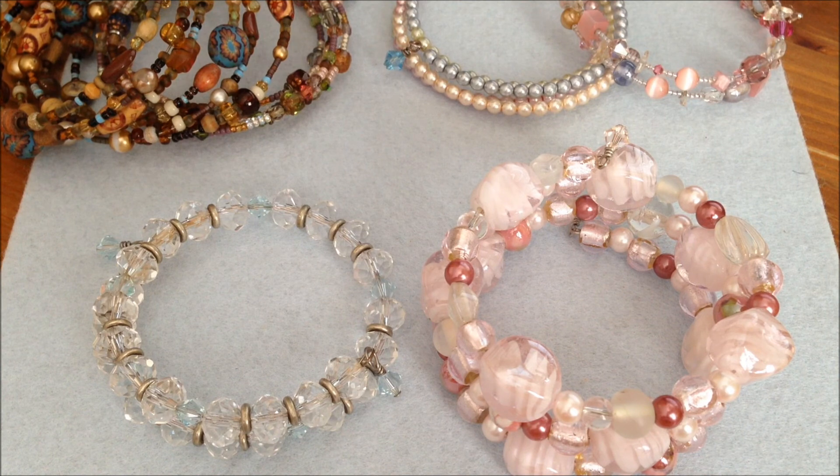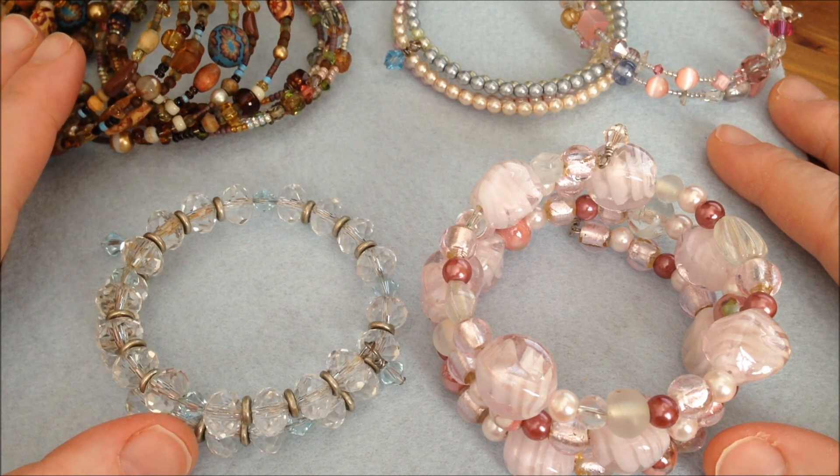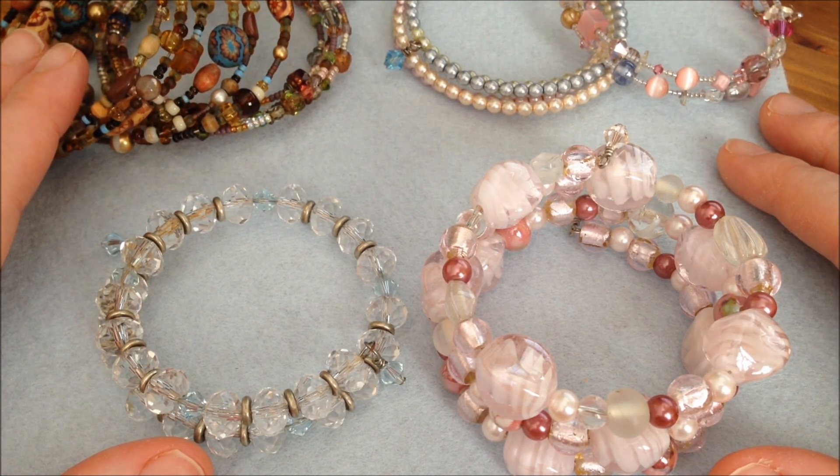Hello everyone! This is a tutorial on how to make a memory wire bracelet. This is a very quick and easy project, perfect especially for beginners. Before I show you what you will need, let me quickly show you a couple of memory wire bracelets that I've made so you can see what kind of stuff you can make.